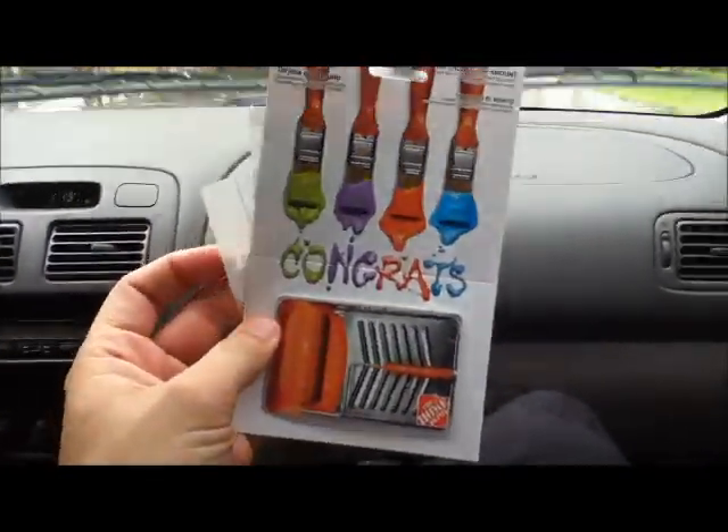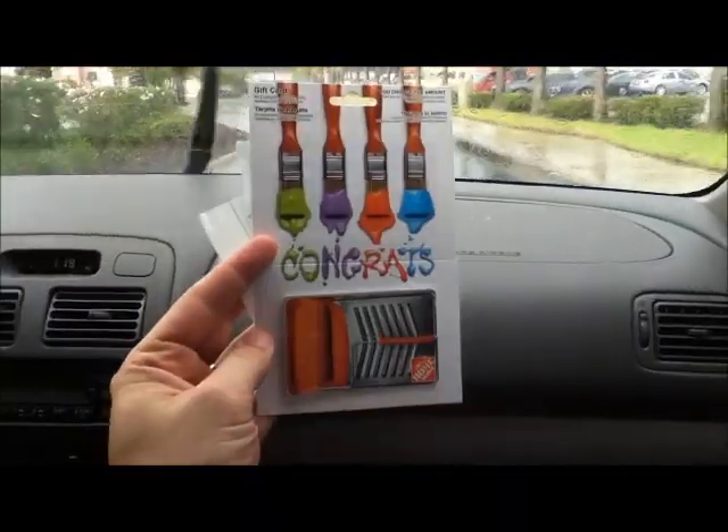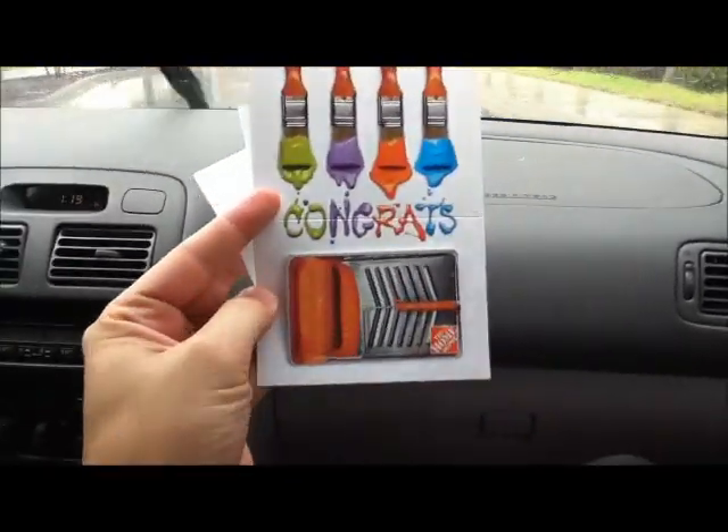Here you go Bloodshed Brothers — here's your $20 gift card for working so hard and winning that contest. I'll mail it out pretty soon.